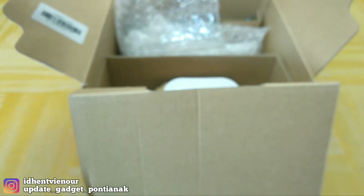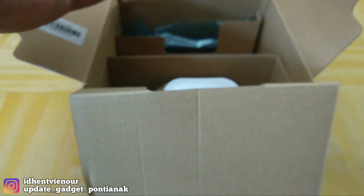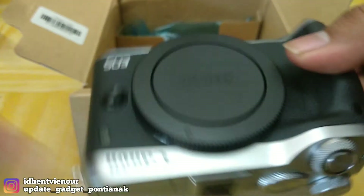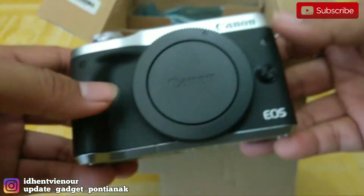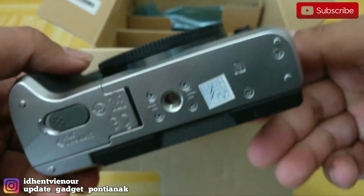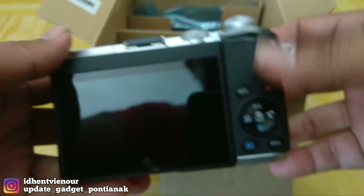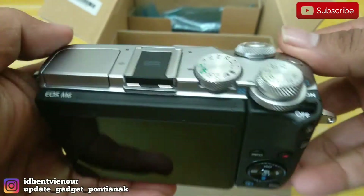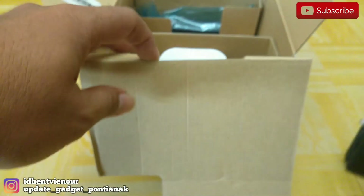Lihat lagi isi dalamnya. Ini dia penampatan dari bodinya langsung. Yang kita dapatkan itu warna silver. Keren. Oke, kita lewatkan dulu untuk ini, nanti saya akan cek lagi bodinya.